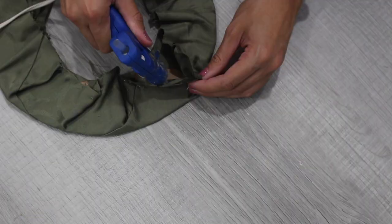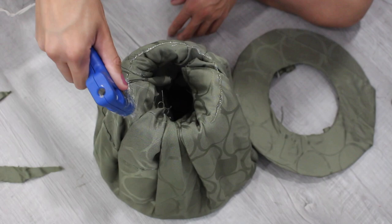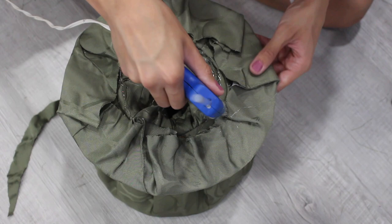Now take the brim and glue it to the top part of the hat. If I were to do this again, I'd make the inner brim circle a lot smaller so it glues down more easily to the top part. But I just reinforced it with extra glue and it worked out just fine.